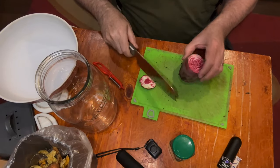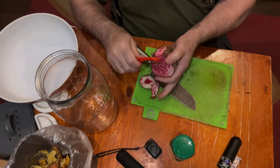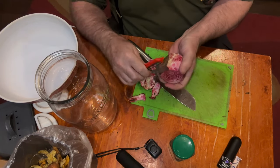So let's have a look at how we're going to slice this up for fermenting. Let's just cut the ends off it. I don't know if this will work, but I'm going to try peeling. This should do it — so I'm going to peel them all.